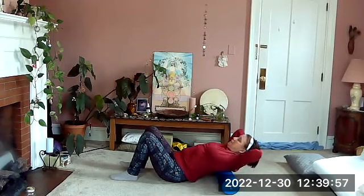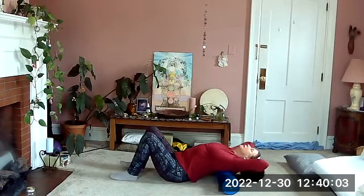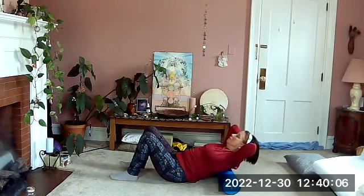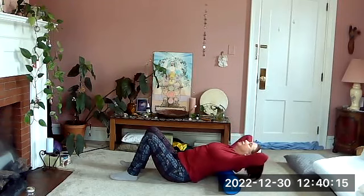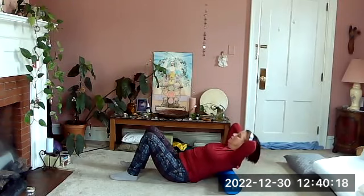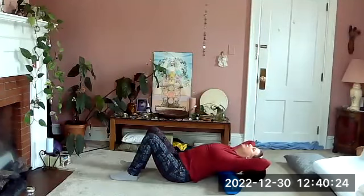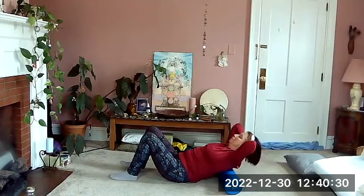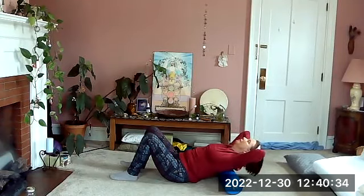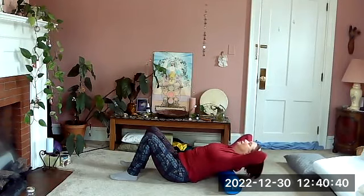With our hands clasped behind our head, take an inhale and as we exhale draw our rib cage toward our pelvis to bring us up, then inhale back over the roller. Keep going — exhaling to bring the rib cage toward the pelvis and lift up, emphasizing the back extension here more than the upward part. Nice full inhale as we go back and exhale up.